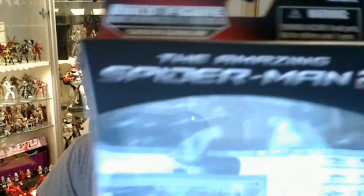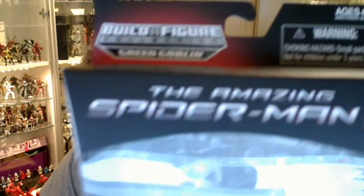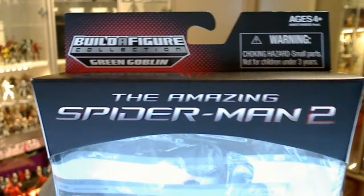Hey Tony Collector fans, FlyGuy for TekSushi.com. Another Marvel Legends figure in the Marvel Legends Infinite Series — this is from Amazing Spider-Man 2.